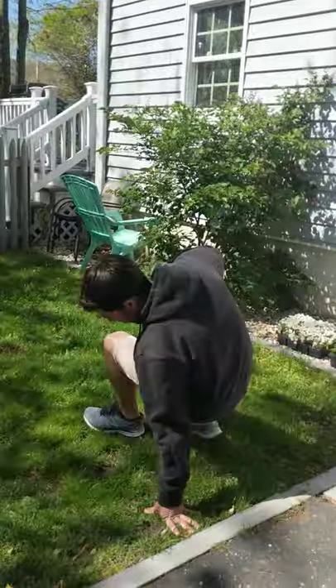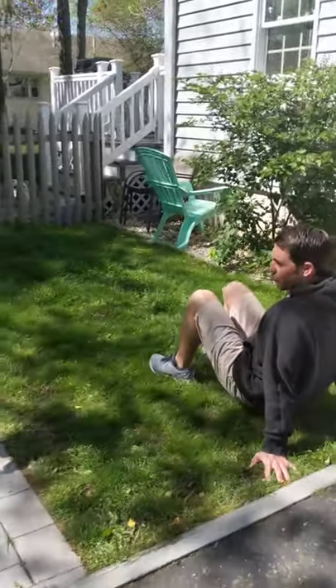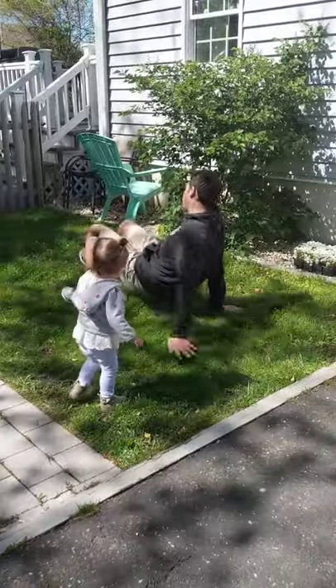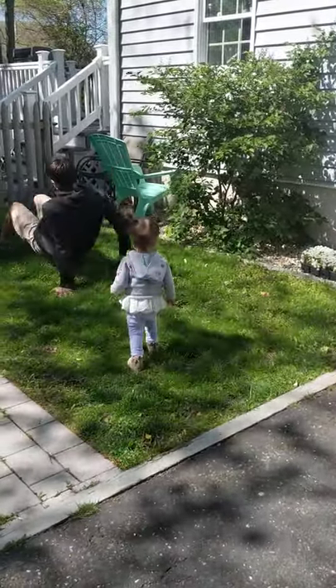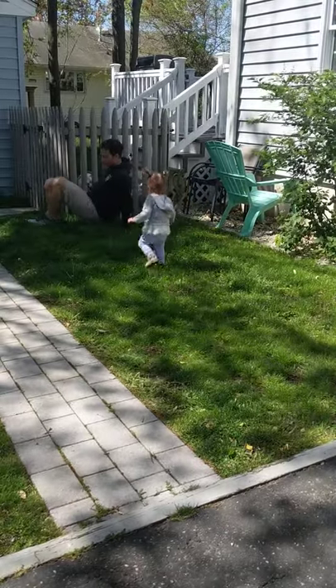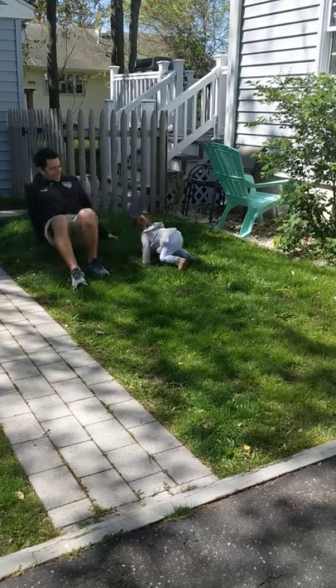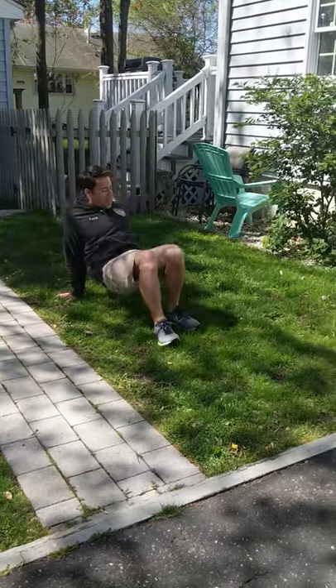Our next one is going to be crawl like a crab. We're going to do that crab walk — get down on your hands and knees with your bottom pointing to the ground, and crab walk all the way down and all the way back.